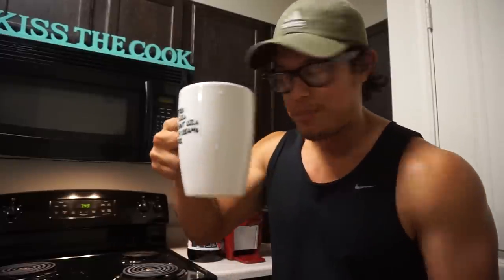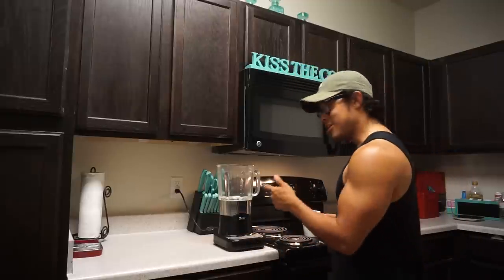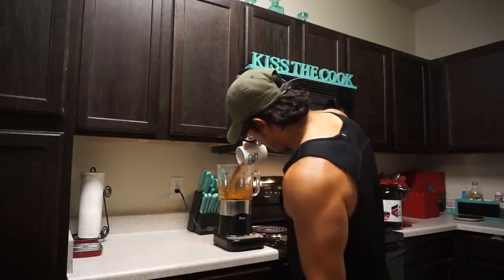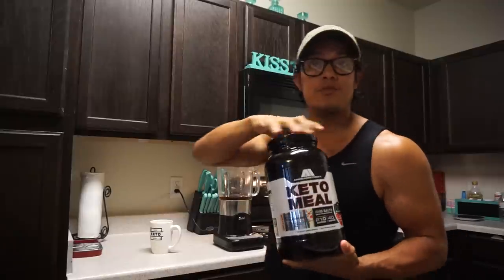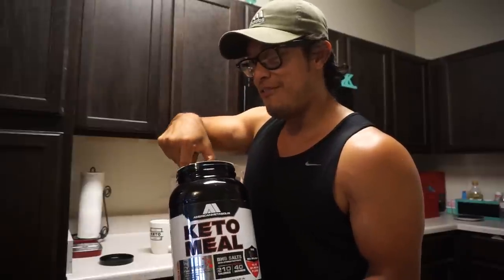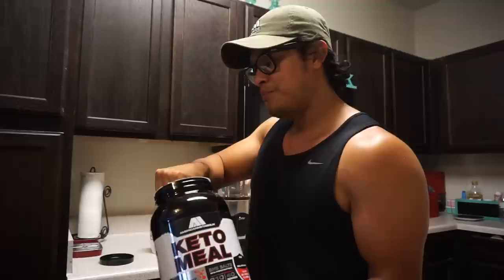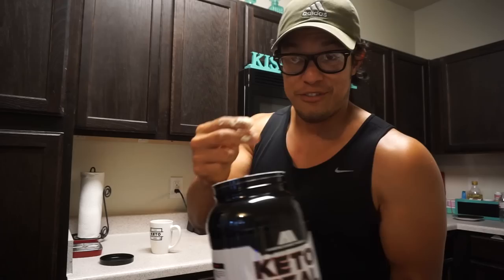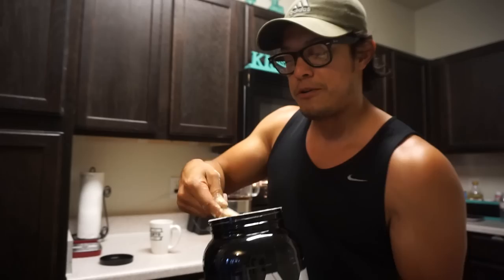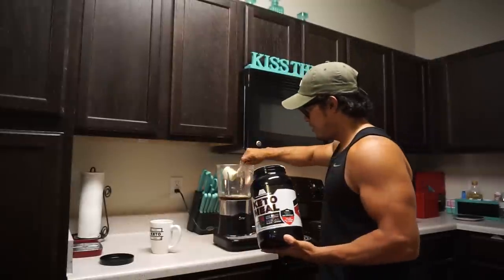I showed you how to order from Starbucks and how to make it homemade, but there's one more way to make a keto coffee. All you need is one cup of coffee and one scoop of keto meal. Put the coffee in the blender first, and then add one scoop of keto meal. One thing about keto meal — it's really fluffy and powdery. If you guys haven't tried it yet, you'll find out. Put the scoop in the blender and blend it up.